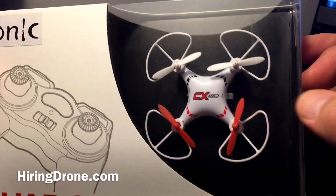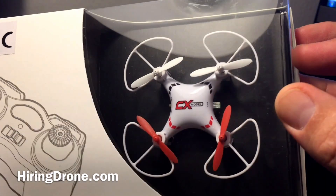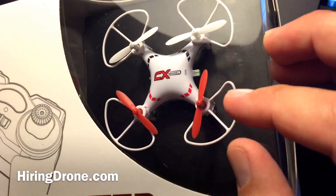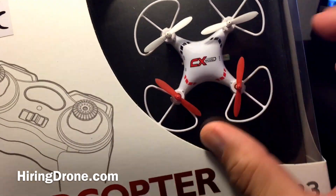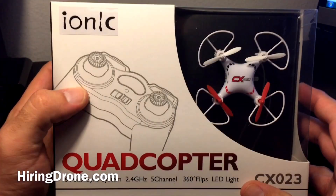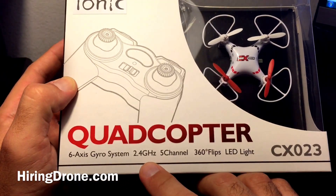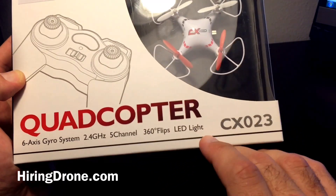It looks very, very similar to the Cheerson CX10, so it might be a little bit of a knockoff. I really do like my Cheerson. It does have some prop guards, which my Cheerson does not — I believe you can get them on the Cheerson. It does have orientation, which is nice, so that way you can see where you're flying. It comes with what seems to be a bigger controller than the Cheerson. 6-axis gyro, 2.4 gigahertz, 5 channels, 360 degree flips, LED lights.